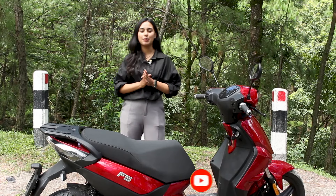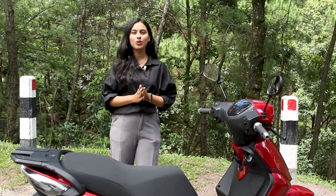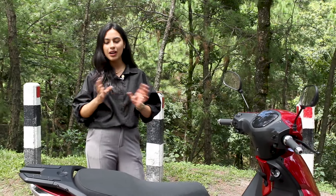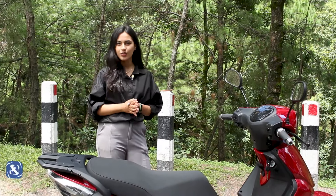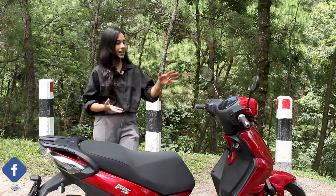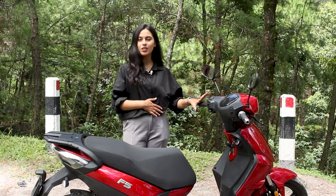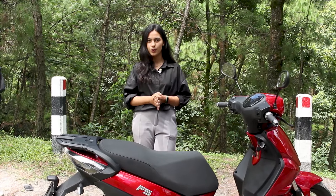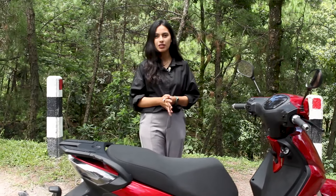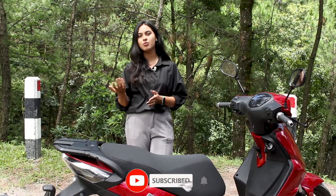I am going to look at the scooter's controller and battery. This scooter has a canvas controller with all parts integrated. The dashboard shows RAM and safety features. You can also use Regenerative Braking with this scooter.